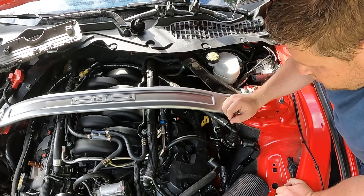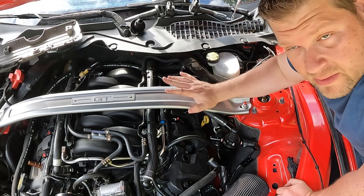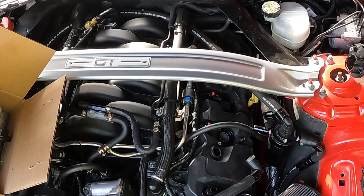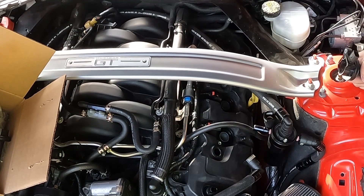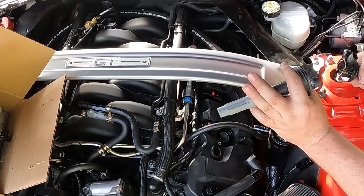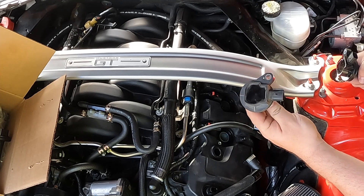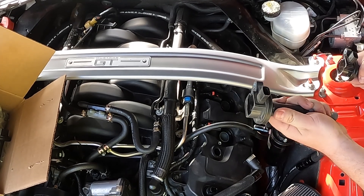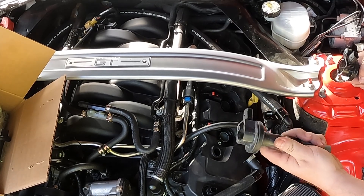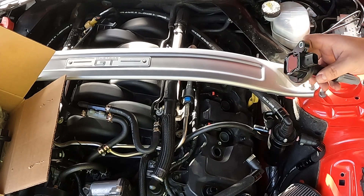We have all eight of them out. We're going to repeat that process, but beforehand I'm changing my spark plugs — stay tuned. We're back: we're going to install new coils. We took out all eight old coils that had 41,000 miles on them. They did their job but I had a misfire; spark plugs didn't fix it, so let's try the coils. Here in my hand is a brand new one from Ford Performance.